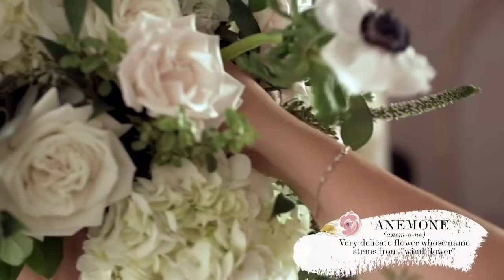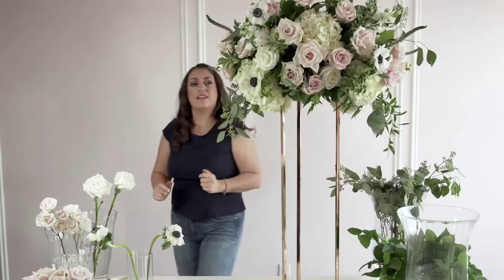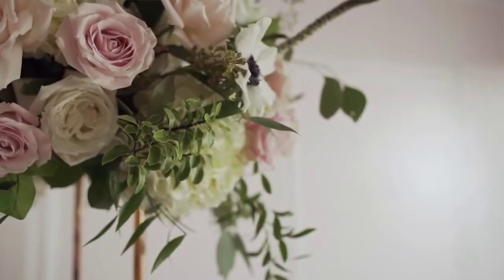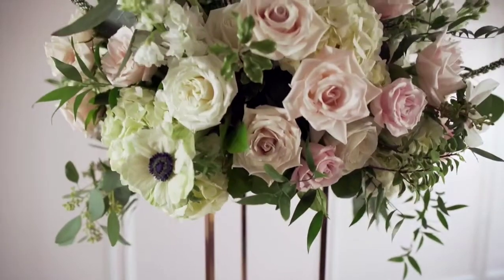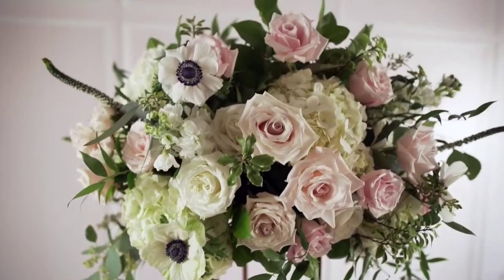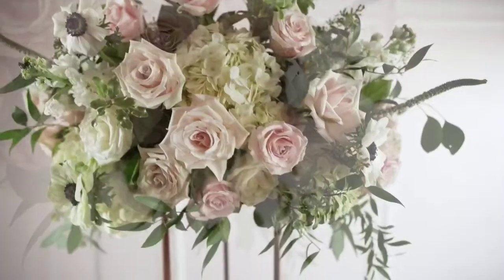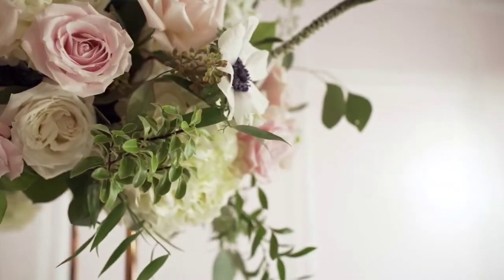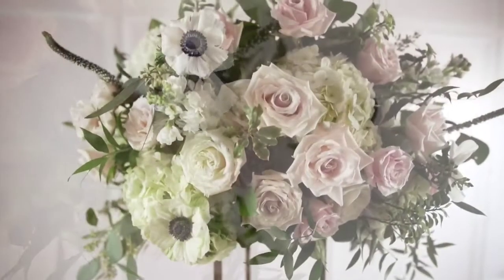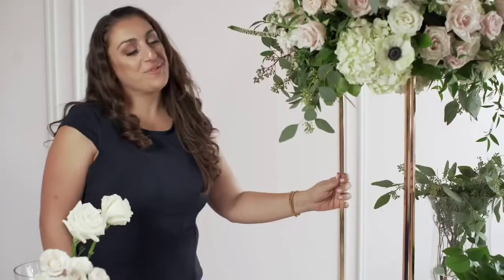The last step is going to be to add our anemone to the arrangement. And there you go — this is how we create a layered design with texture and greenery on a tall stand. Thank you for watching this episode of the Social Rose Design Series. Please leave your comments below if you have any questions or would like more tips on how to build centerpieces or floral arrangements. Thanks so much for watching, Flower Friends, and we'll see you next time.